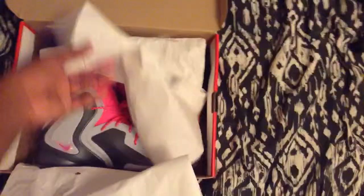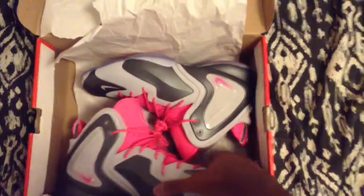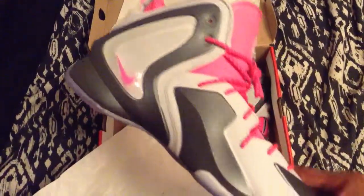Let me talk about the box a little bit more. The box came a little bit beat up whenever I got it — the paper was ripped to shreds. I kinda don't like that, but I guess I could deal with it, because the shoes are the best thing of them all. It really doesn't matter because people aren't gonna be looking at the box, they're gonna be looking at the shoes.